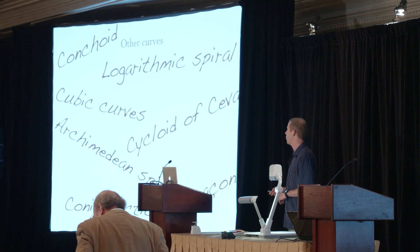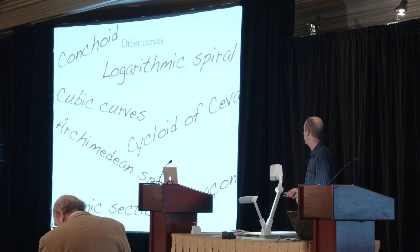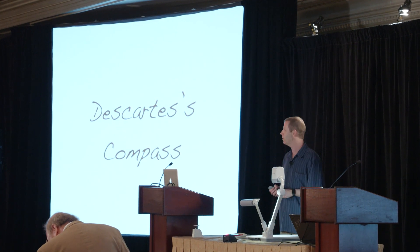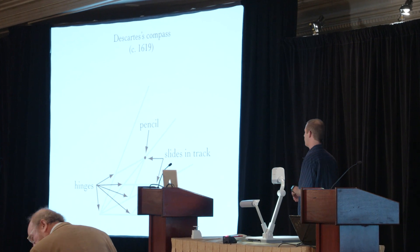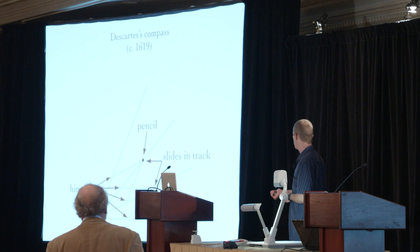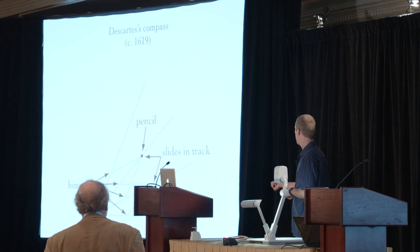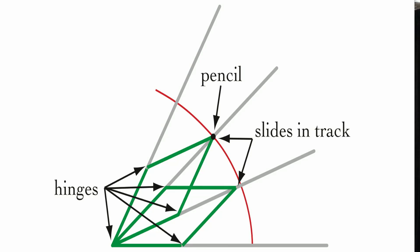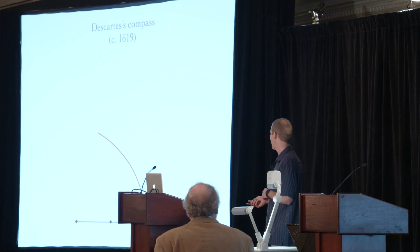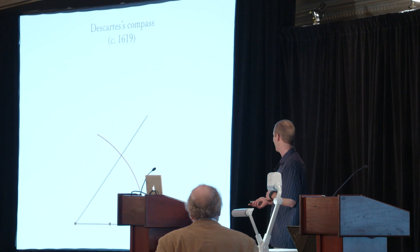Also, you can use various mechanical drawing devices to trisect an angle. This one was invented by Descartes. Briefly, it has a bunch of hinges that allow it to open and close. These two slide in tracks along the arms, and there's a pencil at this point which as you open it will draw a curve. All of these line segments have the same length. And you can use an ordinary compass and straight edge to basically reconstruct the device, which could then be used to trisect the angle.